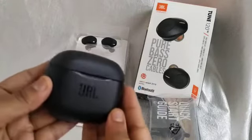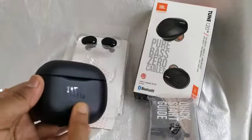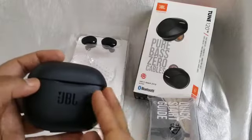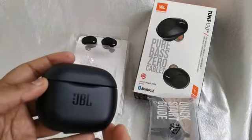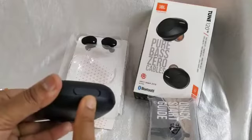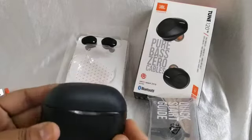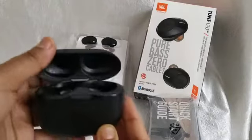The case has JBL branding and looks pretty nice. Above this there is an LED light which gives you the charging status — how much charge is remaining and how much is needed. On this side there is a micro USB charger port so you can connect and charge it. The case opens and closes very smoothly.